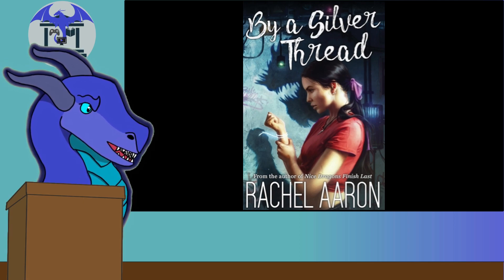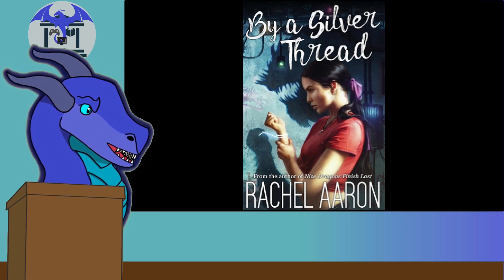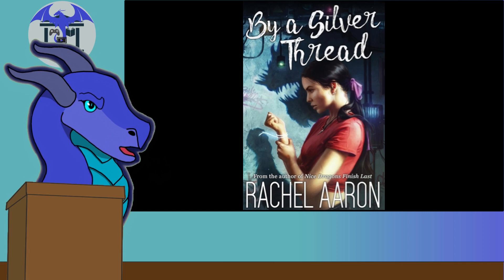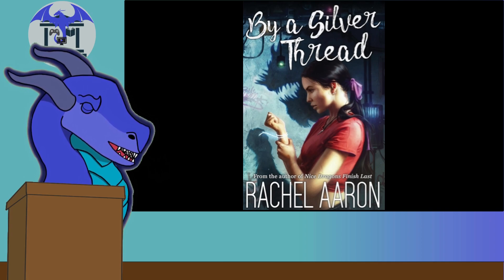Some of you might be confused because I just reviewed a Rachel Aaron book that came out earlier this year. She has two books coming out in the first half of the year, which was really surprising. I didn't even know By a Silver Thread was coming out until somebody commented on that review saying it just came out. So I had to immediately grab it and review it, and now we're here.